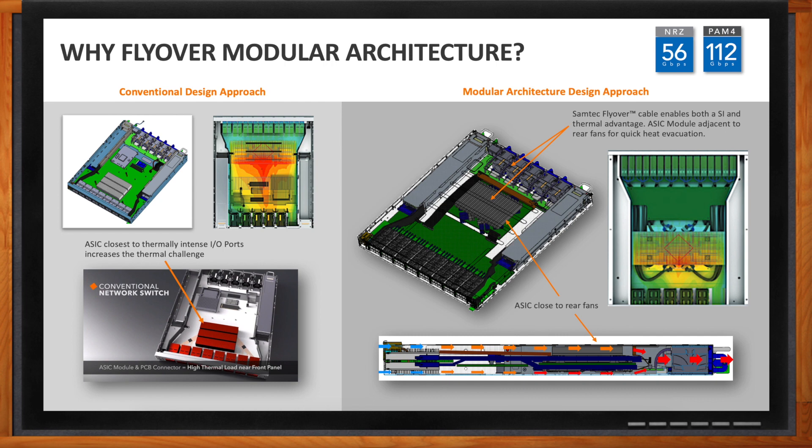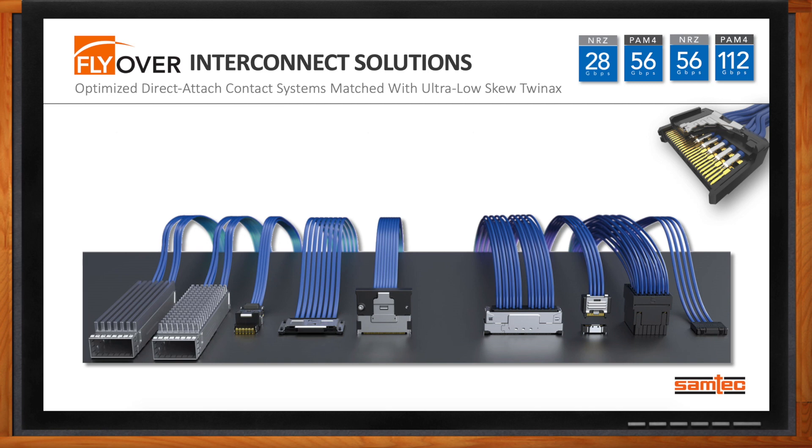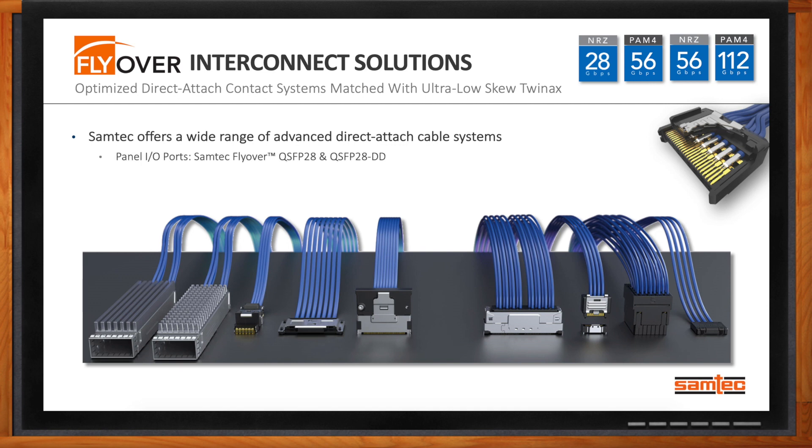Samtec offers a variety of options for cable attachment from front to back. Direct-attach means removing the printed circuit board from the cable and connecting high-speed twin-ax directly to the pins. Starting at the front of the panel, there's the QSFP28DD. Moving to the inside of the panel, Samtec offers NovaRay, Accelerate, Firefly, and many more options. And coming out the backside, the backplane offering is Examax.